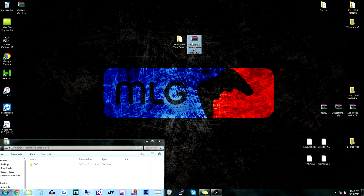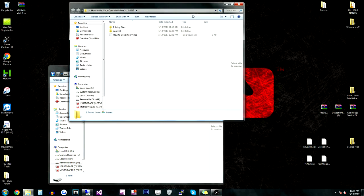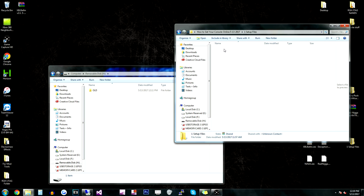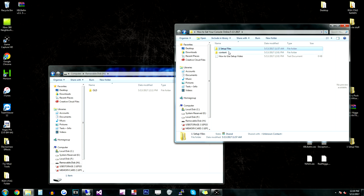Once you extract that, you're going to get this folder. Now if you put this whole folder on your console, it's not going to work, just because it's a .rar file. So you're going to have to extract it to get this folder. So we're going to open this up — this is your one setup file. This has everything in it like Dash Launch and Aurora, Freestyle Dash, and all the plugins and stuff you need. So we're going to take both of these files and we're going to copy them to our flash drive.